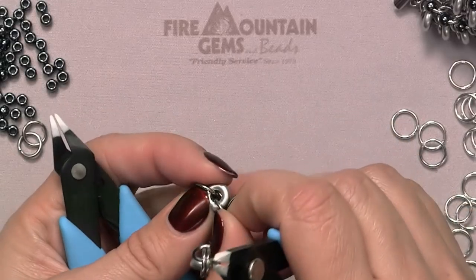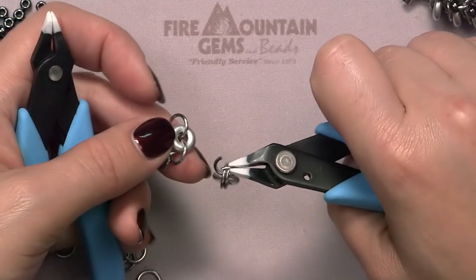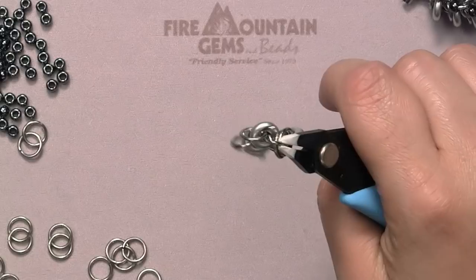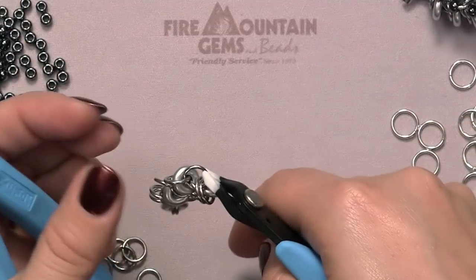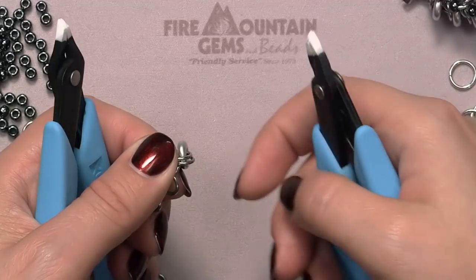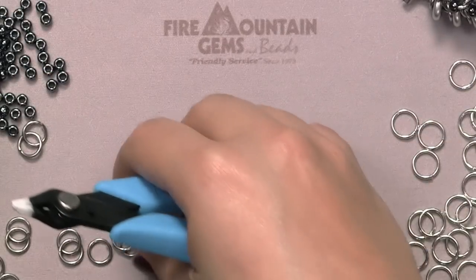I'm still pinching. It doesn't matter what's going on behind my thumb. I take my new unit on a new open jump ring, go up, down, close. And before I let go, after I've closed this ring, I just grab and pinch right away. Grab and pinch. Bring the glass ring towards my thumb, pinch it, open, and keep going.